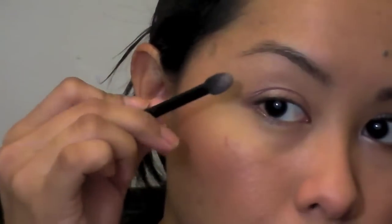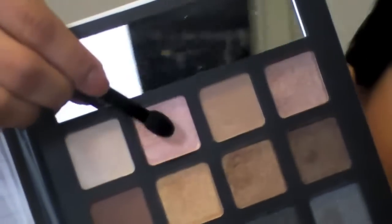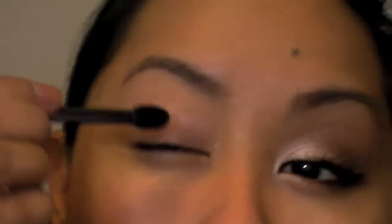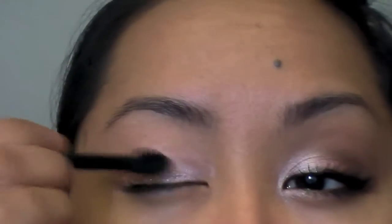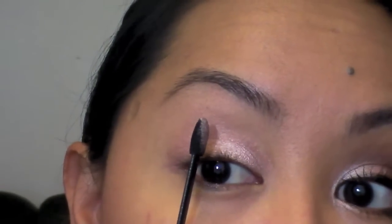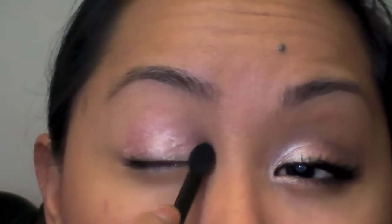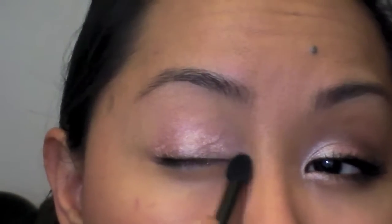Next, from my e.l.f. neutral eye palette, we're going to go into this shimmery pink color right here. I'm just going to take my sponge tip applicator and get some on the belly of that. I'm going to pack this all over my lid, at least to my iris. I also want to take it in that inner corner pocket right there.